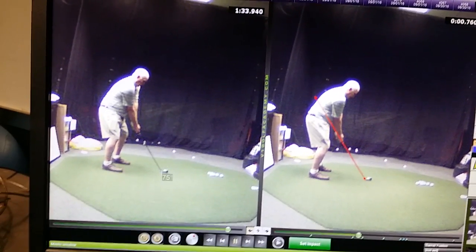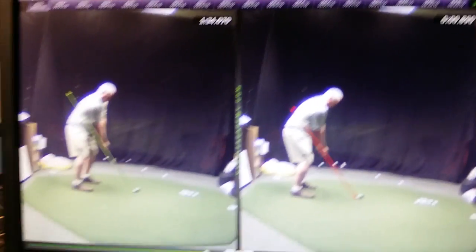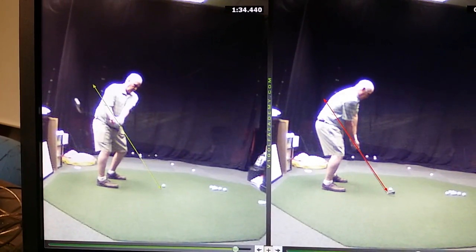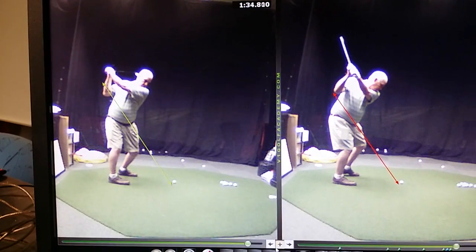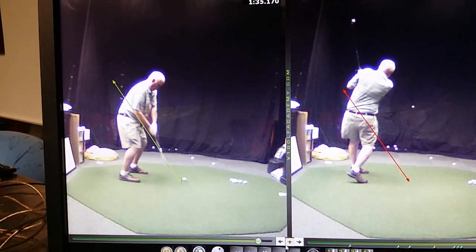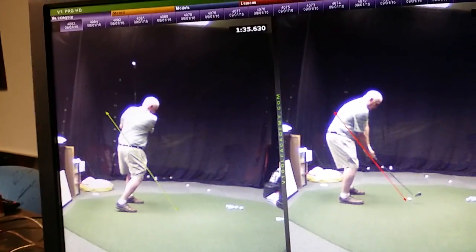I got it switched here — I got the old one on the right and then the new one on the left. Let's see if this will work. They're both playing. What do you think? Pretty amazing. Yeah, I got it. Thank you.